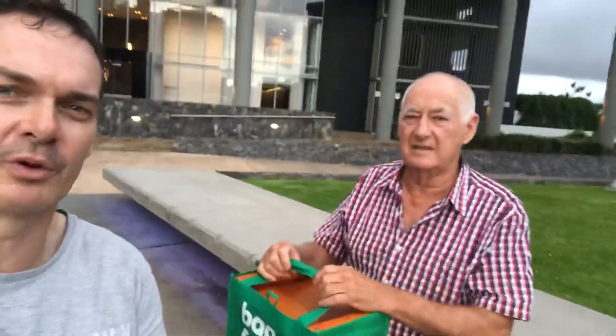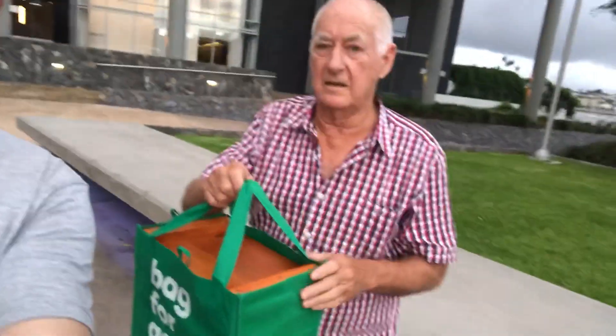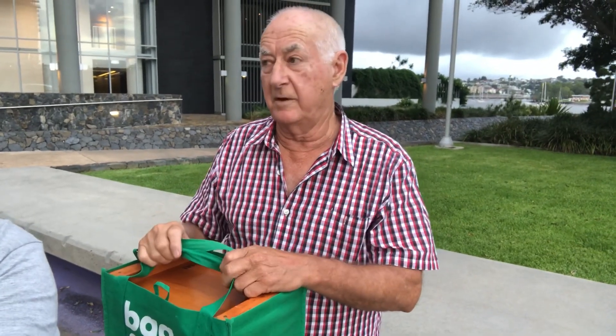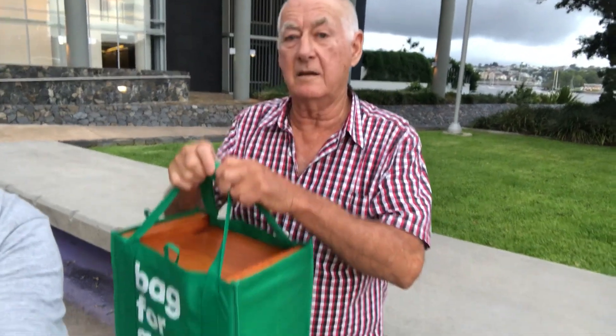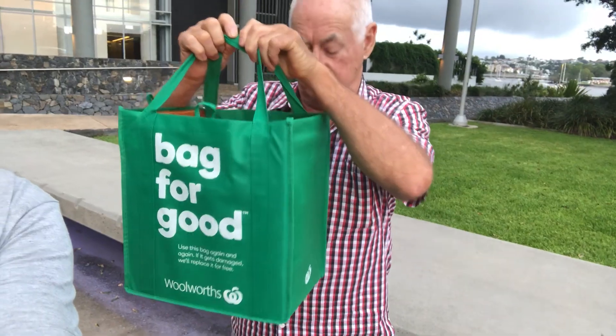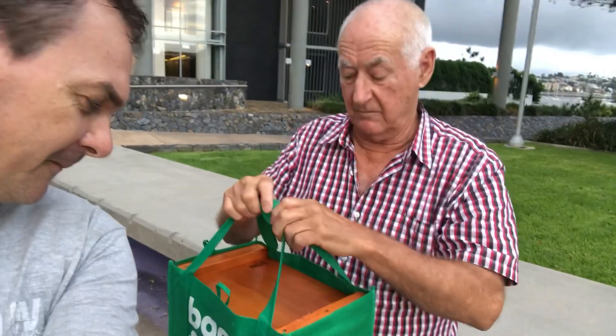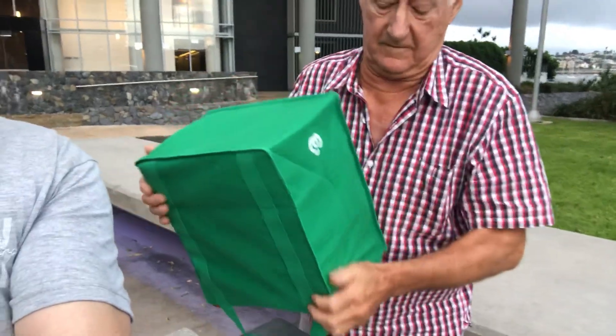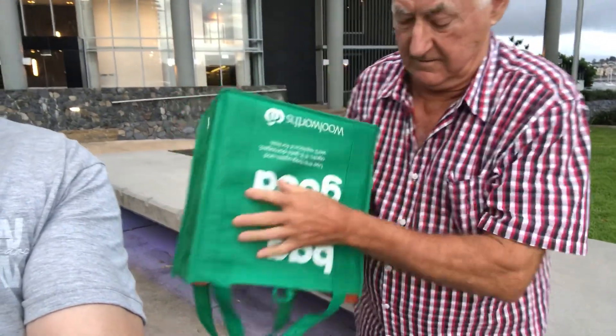Doug, tell us what's going on here first of all — he's worked out something pretty cool with his box. Well, a little known fact: the over hive is almost the perfect dimensions to carry in a woolly shopping bag. There you go, let's have a look — an unveiling! The perfect size.